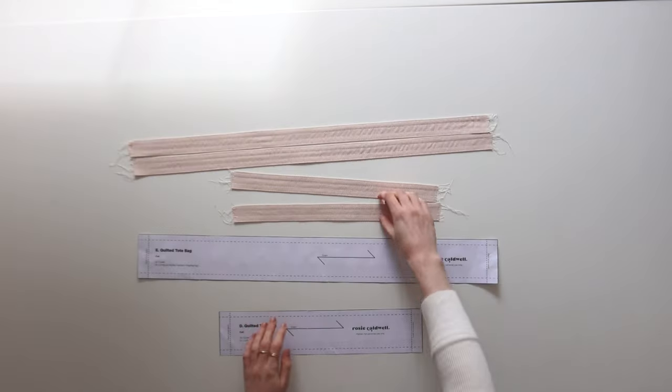To construct the main body of the lining, put the two pattern pieces good sides facing each other and stitch down the side seams and part of the bottom seam. At the bottom, leave a gap in the center of about 12 centimeters so that we can pull the bag through once we've stitched it all together. Then fold out the corners again and stitch these across, just as we did with the outer bag.